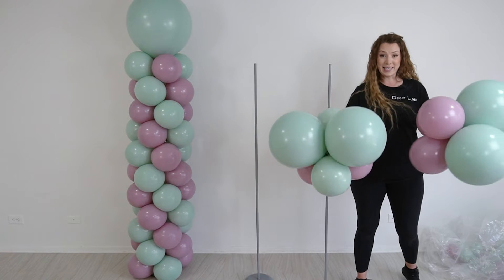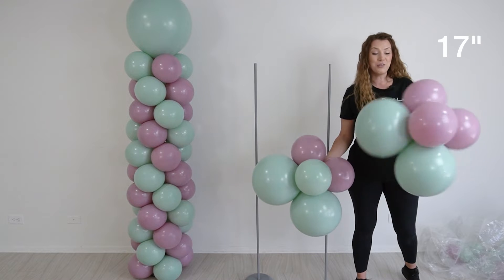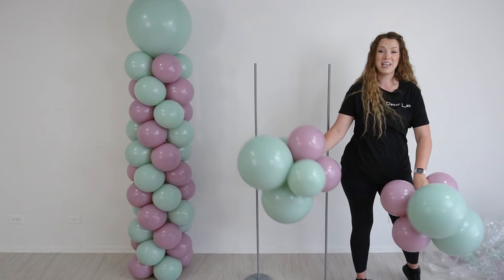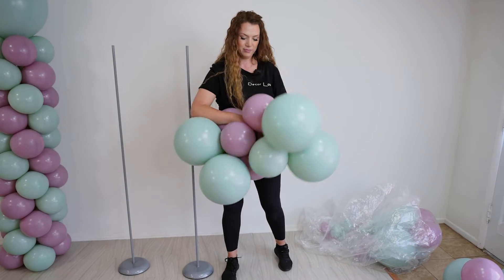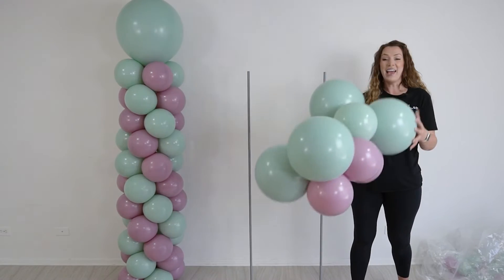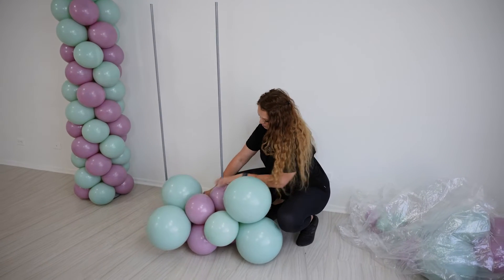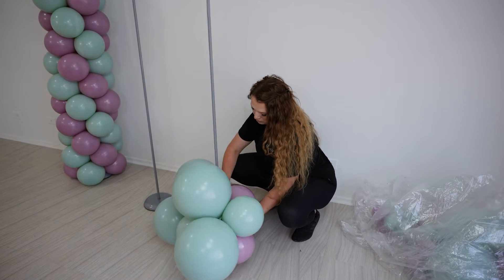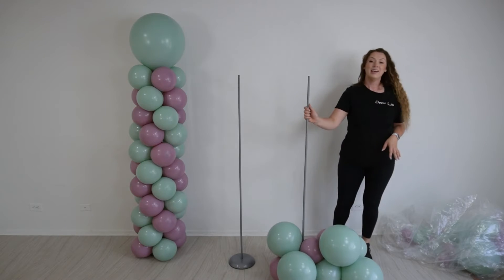To make my clouds, I'm going to use six balloon clusters made from different sizes of balloons. Here I have two 17-inch and four 11-inch balloons in each cluster. Now I'm going to connect them together by tying the necks. This is my cloud. Now I'm going to take this cloud and attach it to the base.